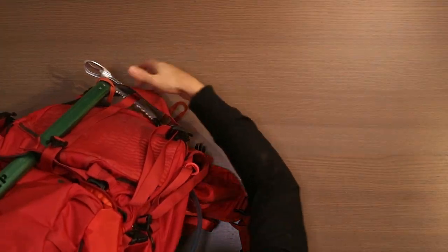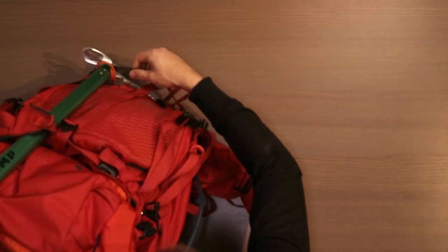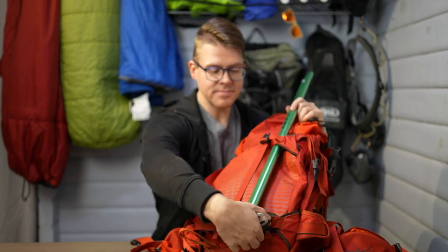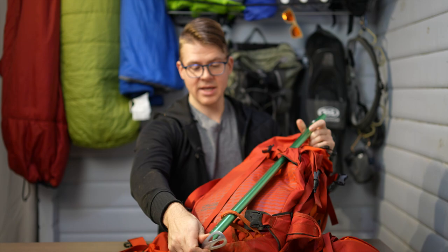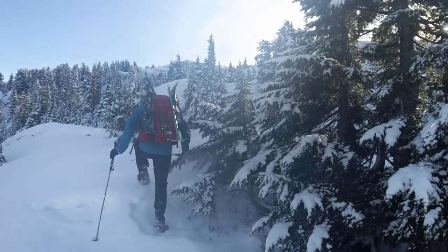On my last trip I had an ice axe on here. There are two ice axe loops — I loop it through and then use the snowboarding thing to hold it in. But let's take that off. For a full overview: I use this in the summer and in the winter, and I'll go through all the pros and cons of this backpack.